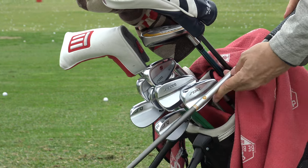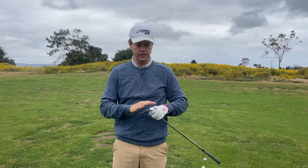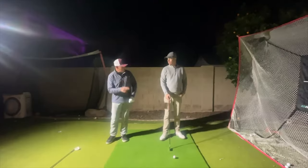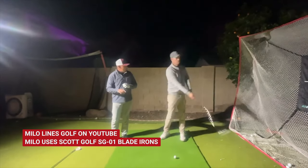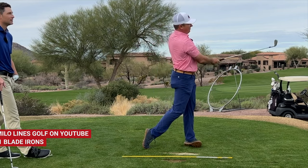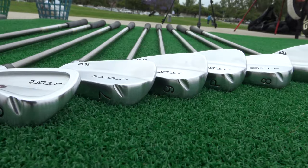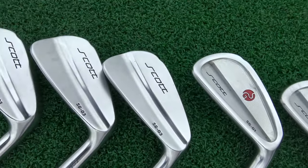I went to Arizona and I saw three different really good golfers using these Scott Golf irons. They were using the all-blade ones. So Milo Lyons — I talked to him and said, hey, what irons should I look at? Because I'm not happy with my irons anymore. He said, Scott Golf. It's a small company from Utah that has gotten really popular, at least in my experience, in the Arizona/Utah area. A lot of really good players I saw were playing them.